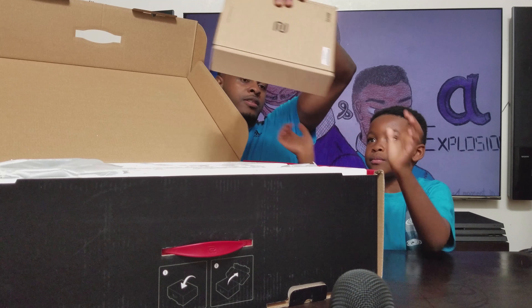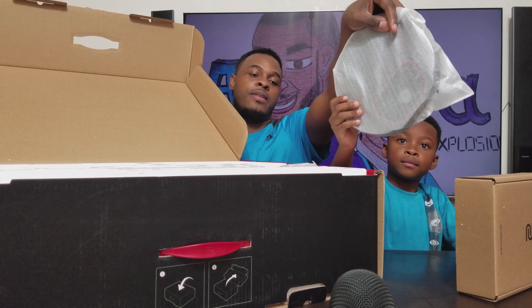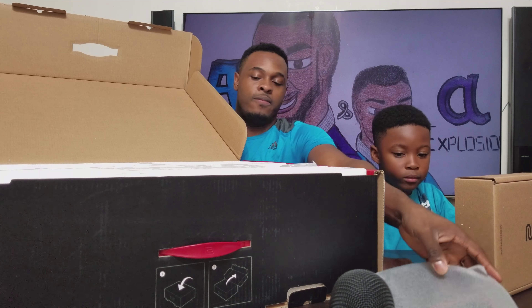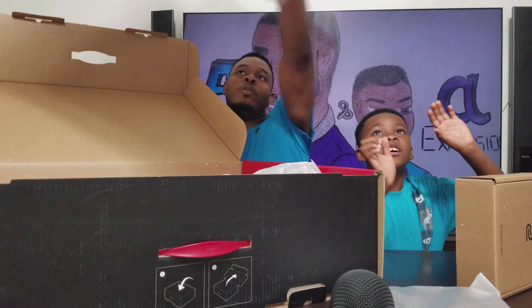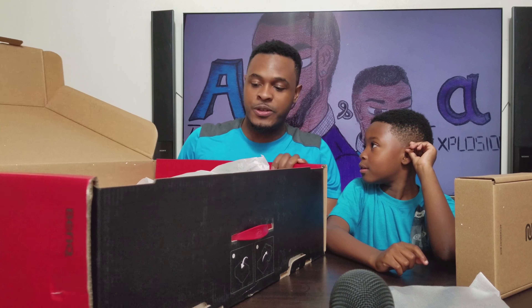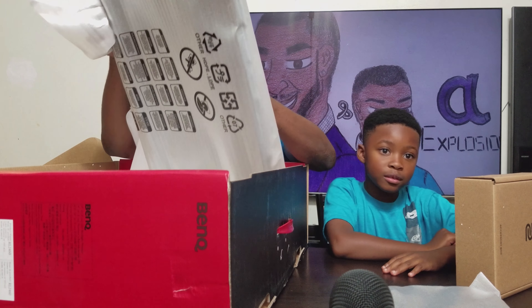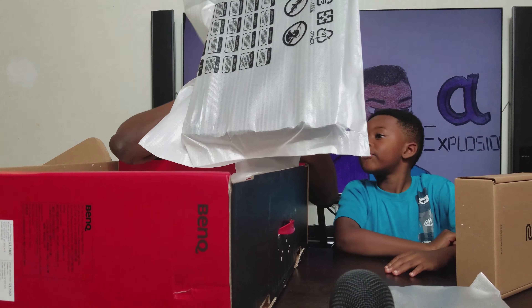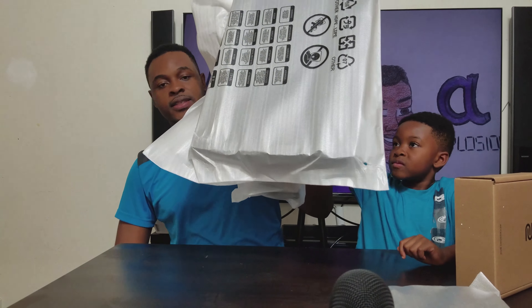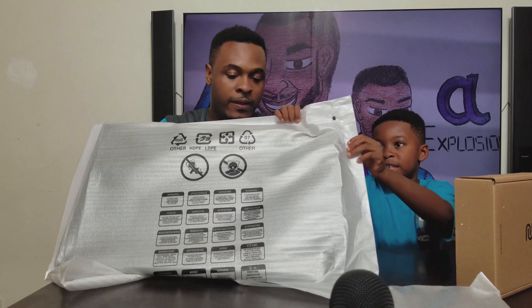All right, we'll grab this box here. Let's open it up. This definitely looks like the bottom piece — I'm guessing the stand. Here we go, this is the main piece. Yeah, main piece, let's take it out nicely. There's also an esports box — let's go ahead and open that up.